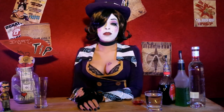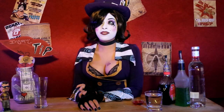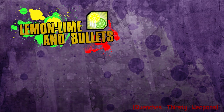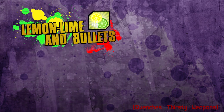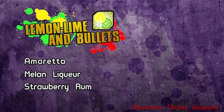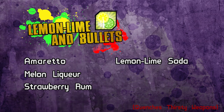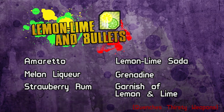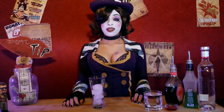Well, hello gorgeous! Today we're making a drink that people absolutely love to order: the Lemon Lime and Bullets. For this drink, sugar, we need amaretto, melon liqueur, strawberry rum, lemon lime soda, grenadine, and a garnish of lemon and lime. Let's get this party started!